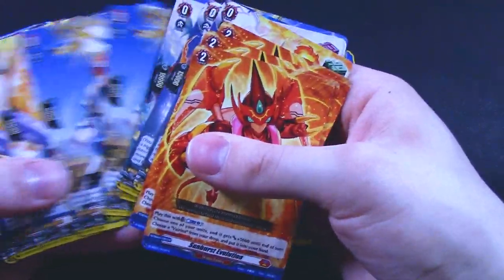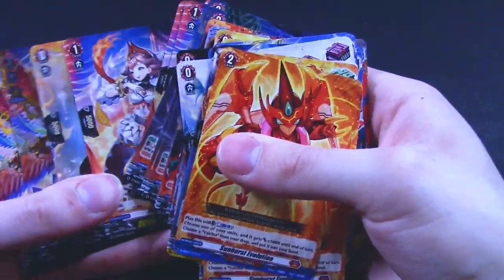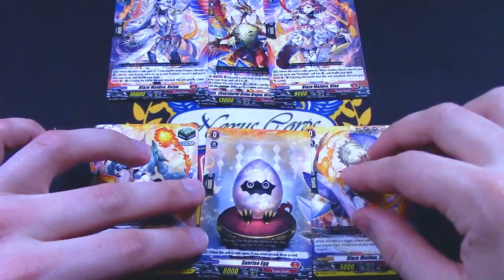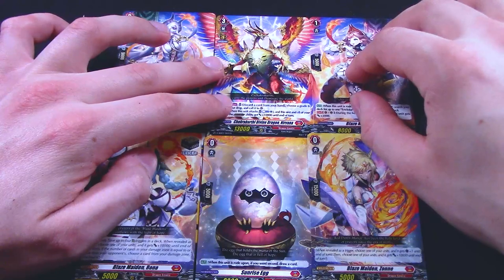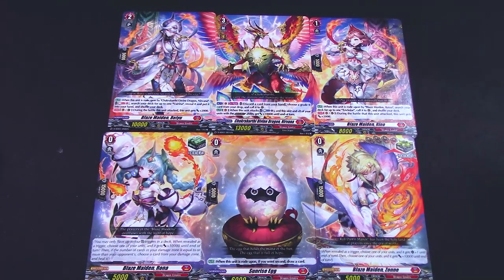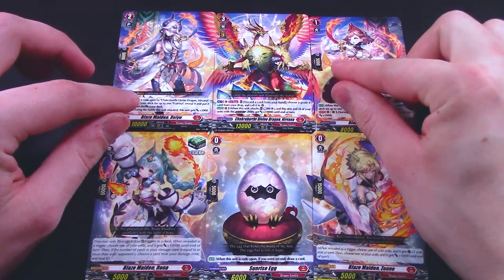Let me put the artworks together because it's always fun. The crit goes there, then going all the way to the zeros, ones, twos, and threes — putting them all together so we get the full artwork, since they all line up. The wings of Nirvana link up with the one and the two, and these link up at the bottom. There we go — that's the full artwork for the deck, which is really dope. I like that Bushiroad took the time to do this for the full artwork.